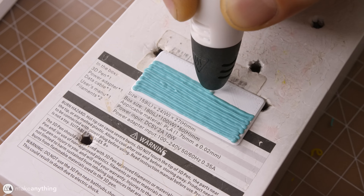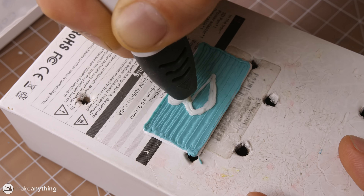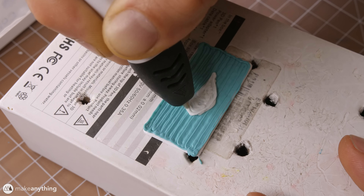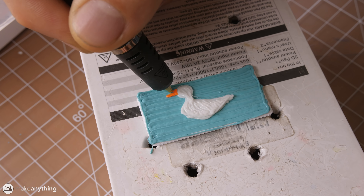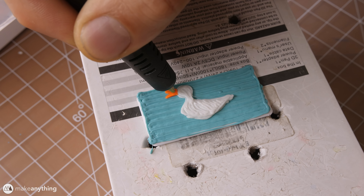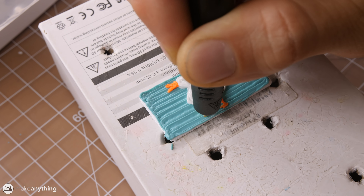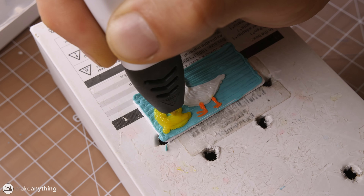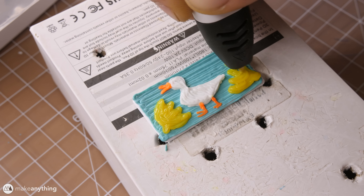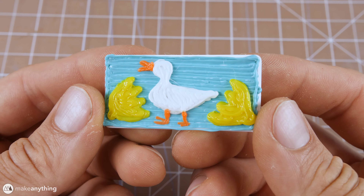Now we've got a request from Brie — she asked me to do a lemon or a duck, but I'm not really good with decisions so I decided to just do both. I started with the duck first, building up the body, then used some bright orange to create the little beak and little feet. That's a good-looking duck — but here's the twist: the lemon is also an egg that hatched the duck. Why? Because I can.